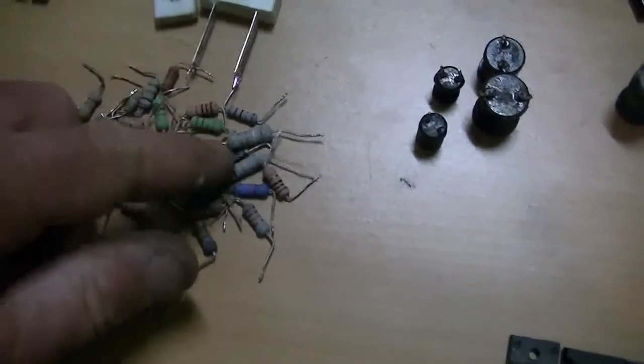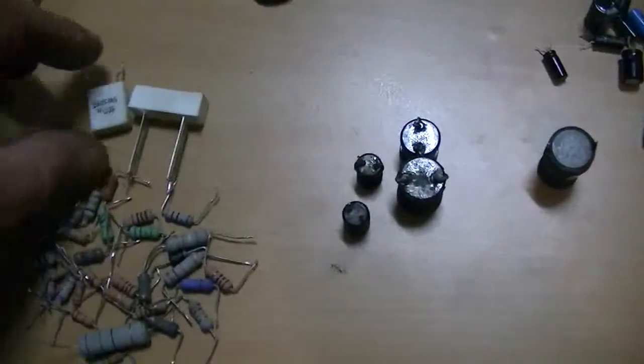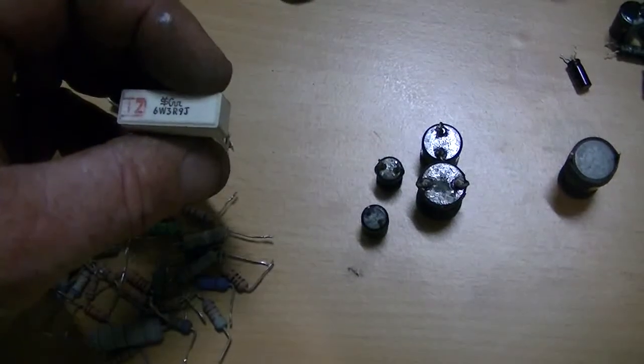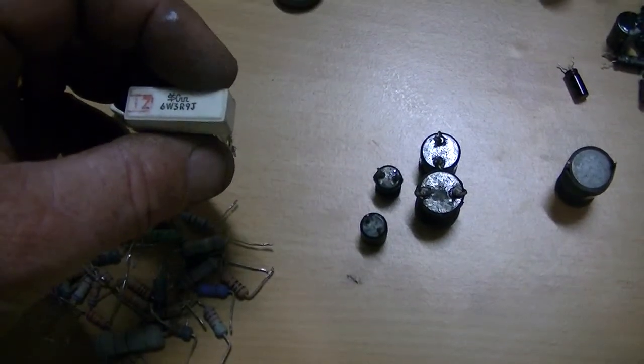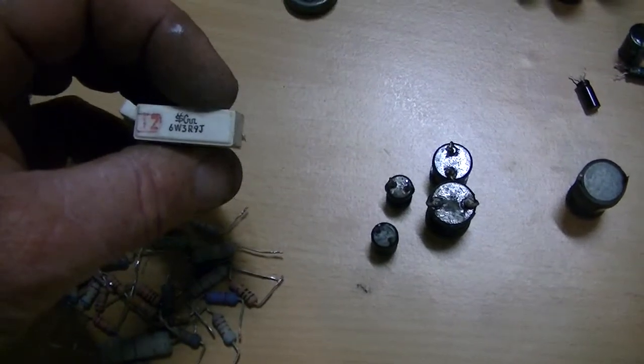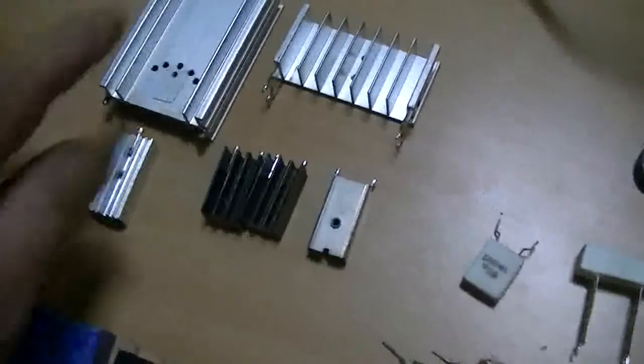Resistors of all different shapes, sizes, and values, right up to one-watt resistors. Got a five-watt there, even got a six-watt — a 306-watt rated one marked 3R9J; I'll have to look up the exact value on that one. And heatsinks of various sizes for transistors.